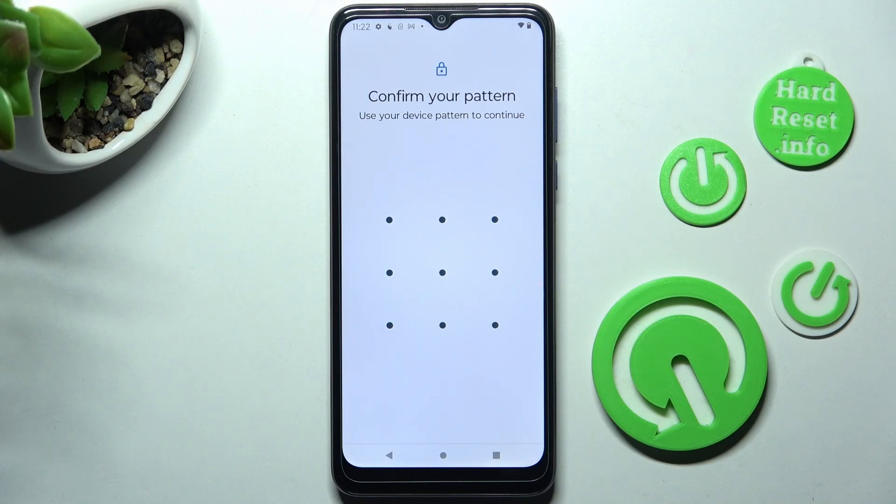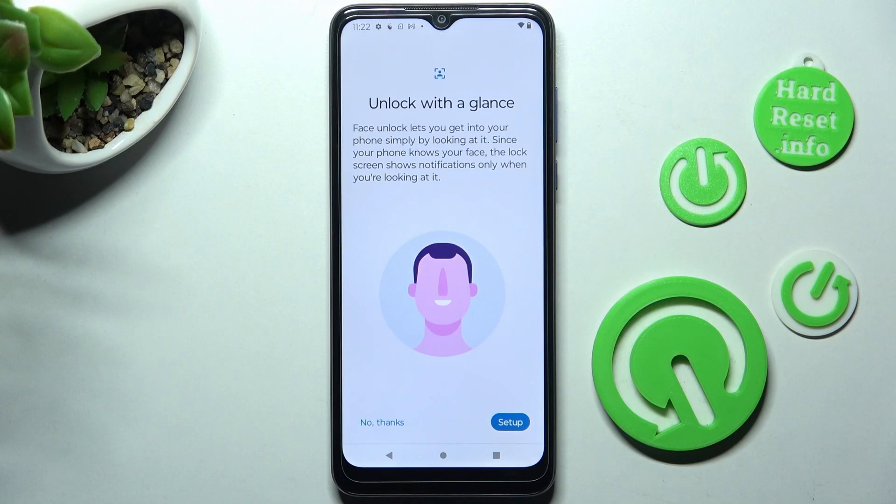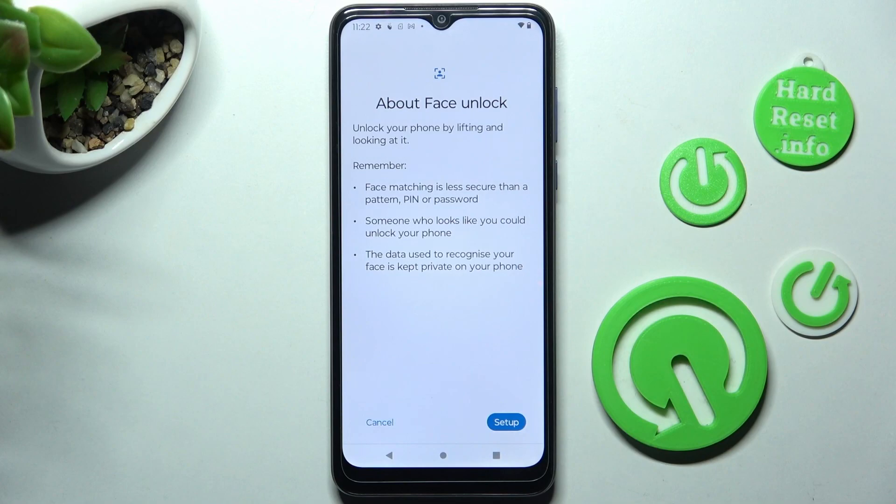Enter your current login method. Then choose Setup at the bottom right corner and read all of those instructions.